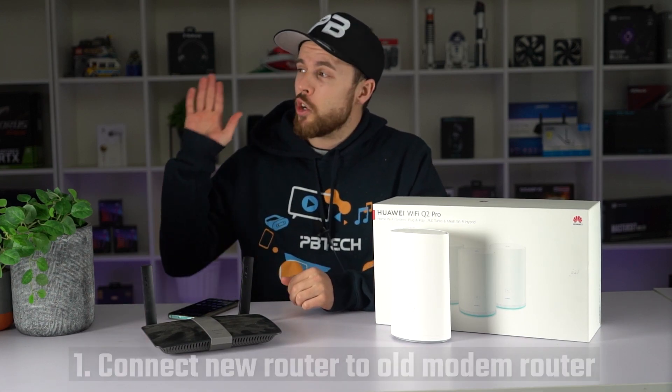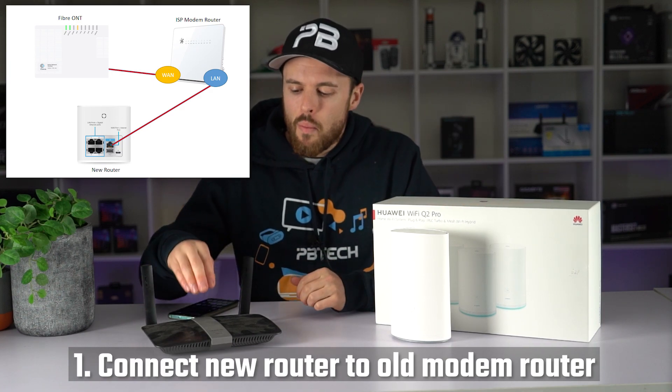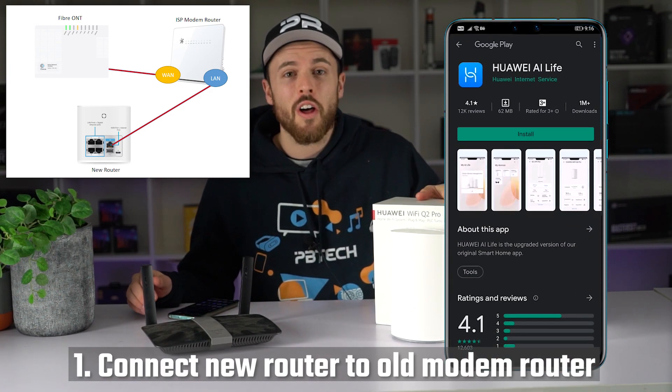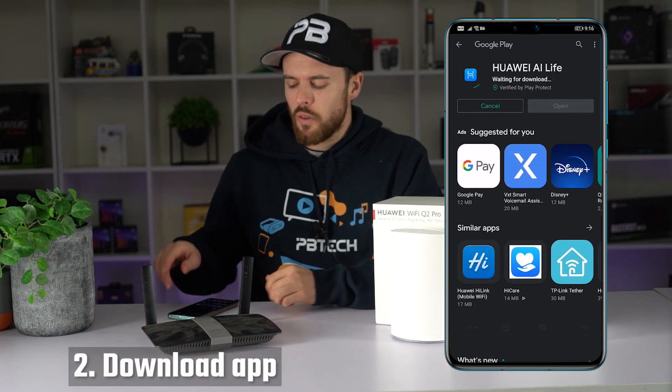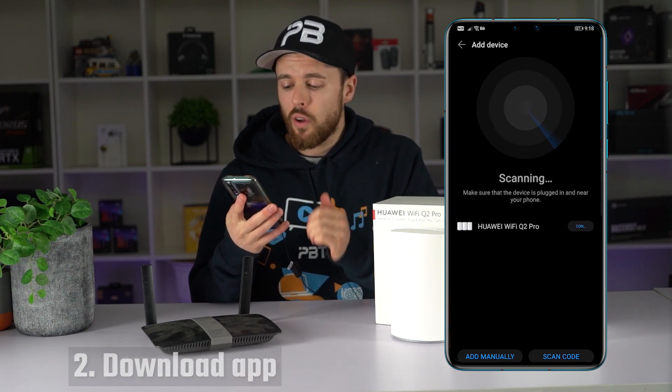Step number one, as shown in this diagram here, connect your new router to your existing modem router and turn it on. Step number two, install the Huawei AI Life app on your phone, open it up and follow the instructions.